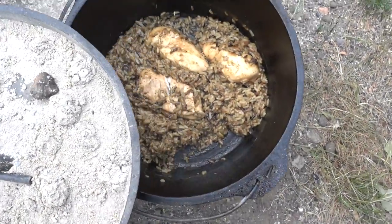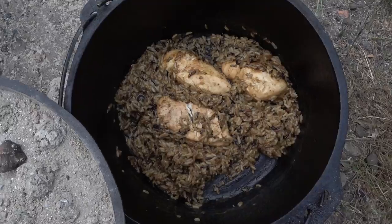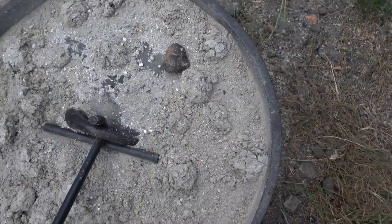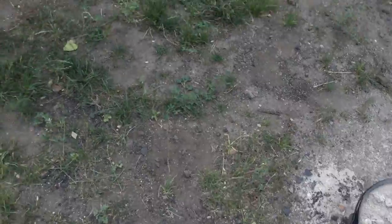Alright, the chicken's all done — there's the finished product right there. We also forgot to mention we made some green beans. All we did with those is we cooked them on the grill and just put them in a tin foil container with some oil and salt and pepper. So yeah, we're gonna dish ourselves up and get eaten.